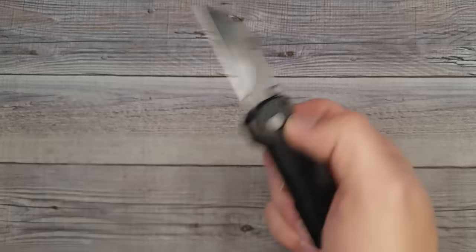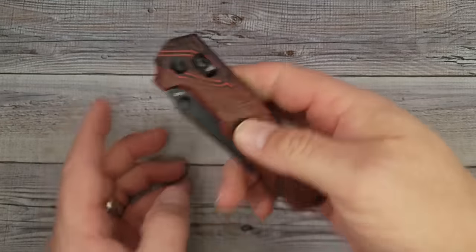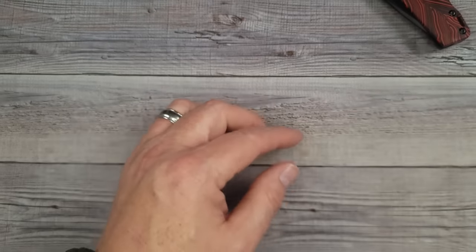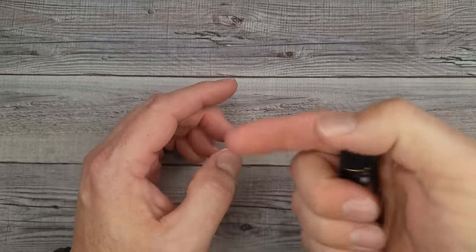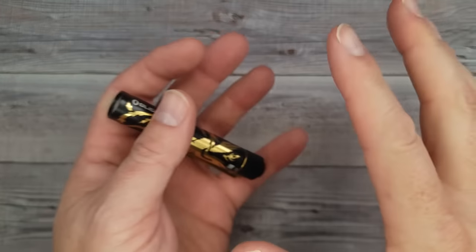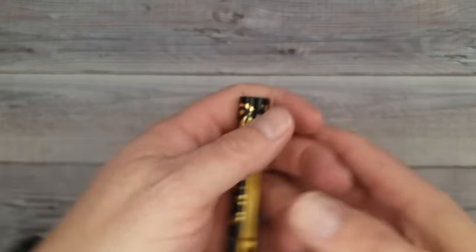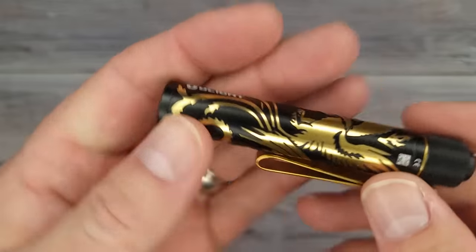I have links to all this cool stuff in the description and in the comment section. And even when their stuff is not on sale, I have a 10% discount code. If you want to support the channel and you like any of this Olight stuff, use my link and I'll get a little kickback — it'll help the channel go along and help me show you more cool stuff.